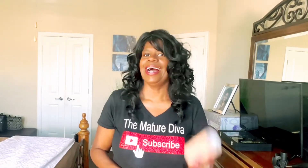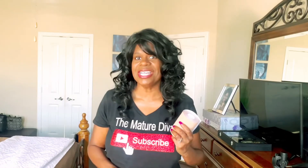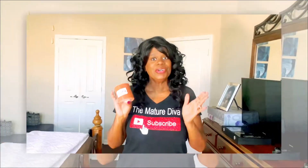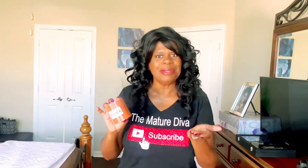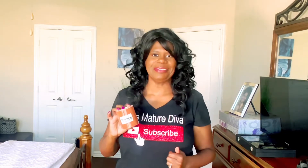Hi Maturity Divas! I'm Rhonda and I'm back! If you're new here, welcome! I'm so excited that you're here. And if you're returning, thanks so much for spending time with me today.